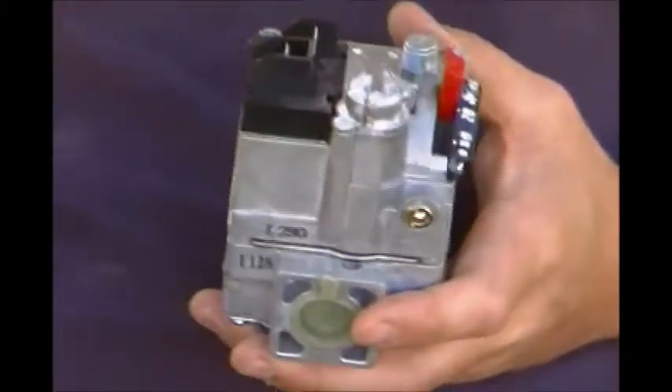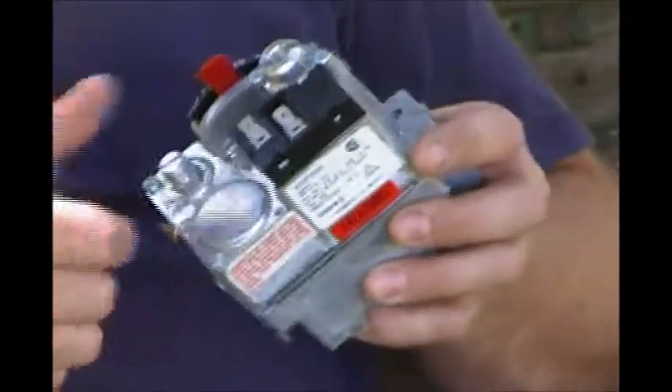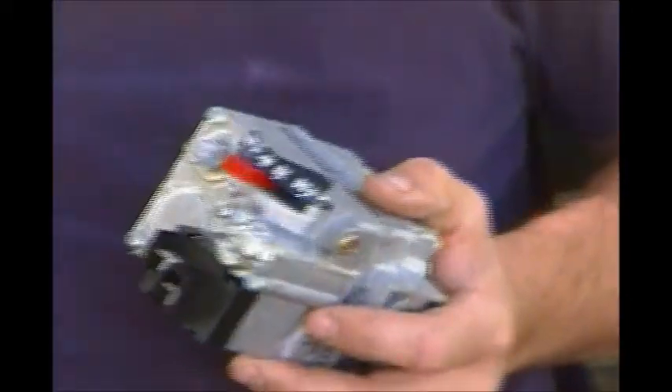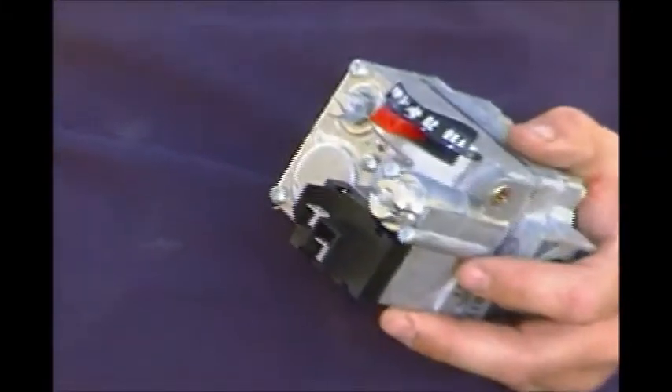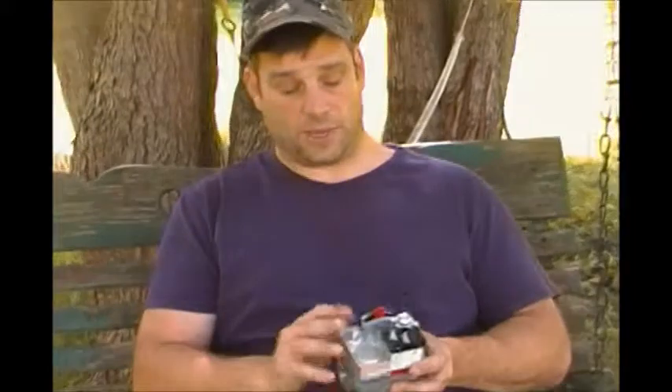If we were going to convert this over to propane, inside there's a spring and all the components you need right here. What you do is take off this top nut right here, back it out, and you'll be able to replace the spring and the orifice. You get a new cap which is red, and you put that on there - anyone that looks at it now knows it's LP, it's been converted. For now it's set up for just natural gas.